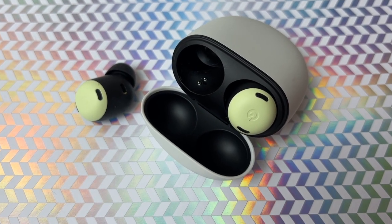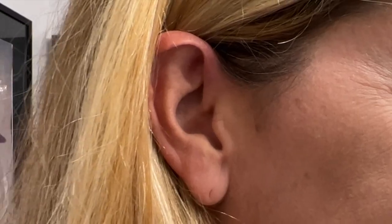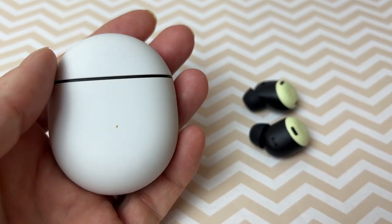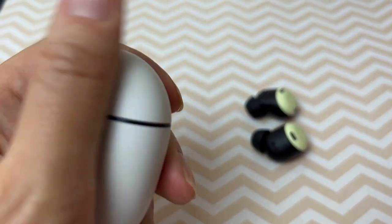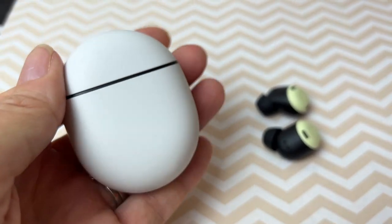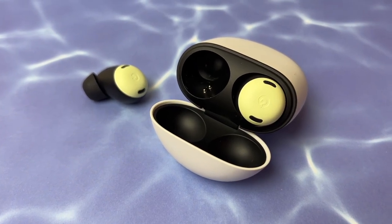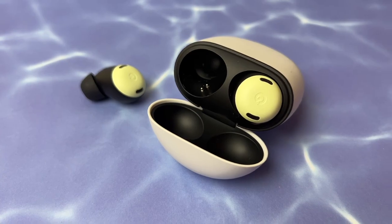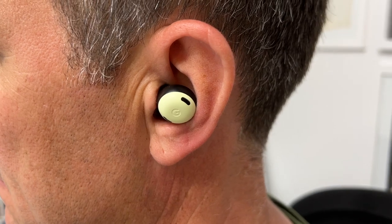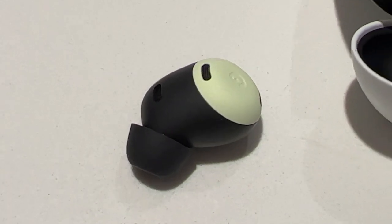Moving on to fit, feel, and comfort: the Google Pixel Buds Pro are some of the most beautiful and comfortable earbuds I've ever reviewed. The pebble-shaped case is smooth, soft, and slides easily into a pocket or purse — it has a soft, matte, tactile quality that makes you want to hold it, kind of like a smooth river stone. The buds themselves are nature-inspired, soft, and comfortable with perfectly rounded edges and sit very flush with the ear. Unlike 95% of earbuds out there, these are comfortable enough to sleep in, even for side sleepers.